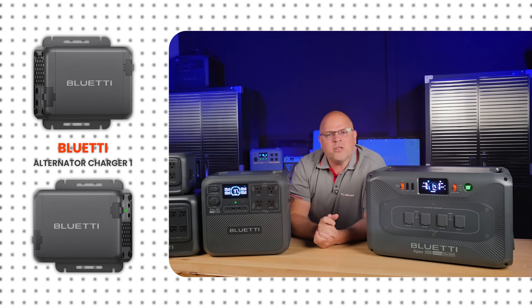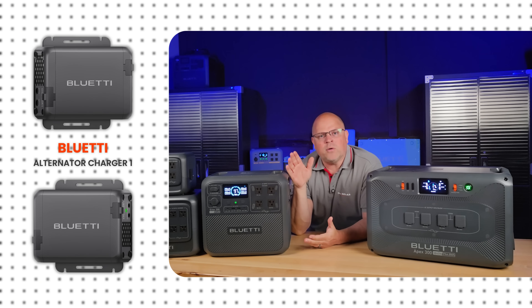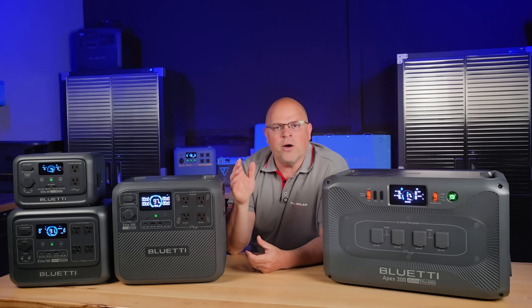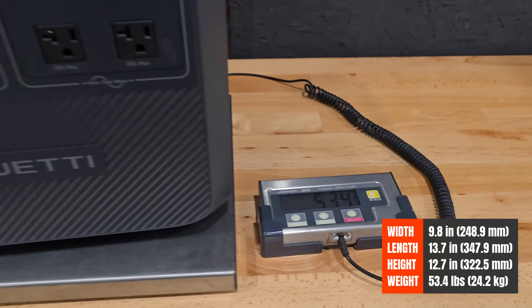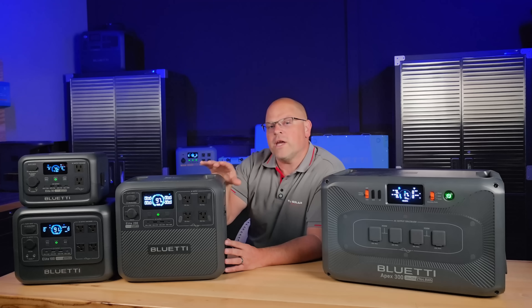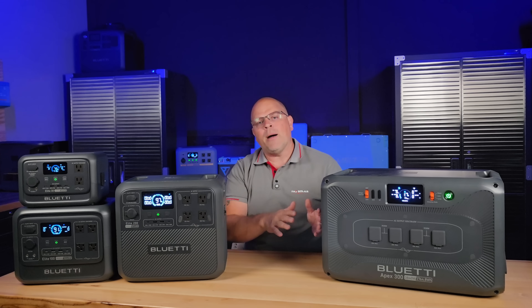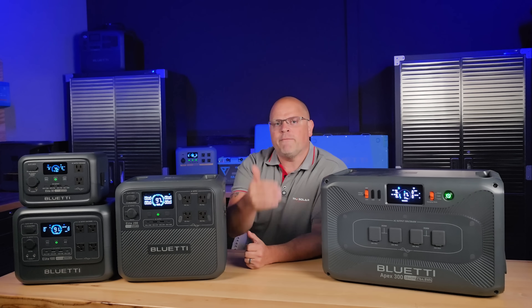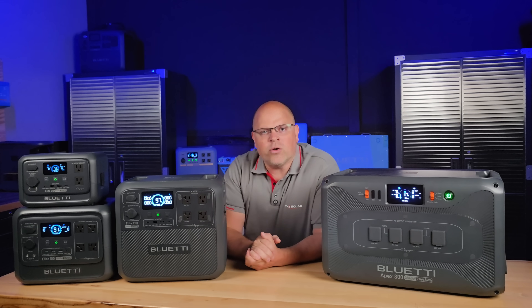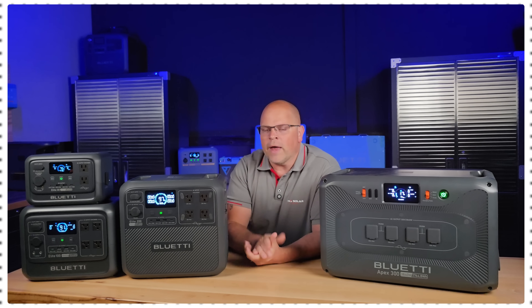Full solar recharge takes 2.4 hours, and there's an optional alternator car charger from BlueEddy that lets you charge at 560 watts on the go. Although it does come in at a hefty 53 pounds, it's geared toward those needing higher output — powering devices in your RV, cabin, or outdoor events like tailgating — worry-free.